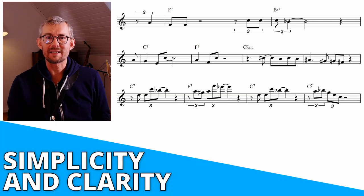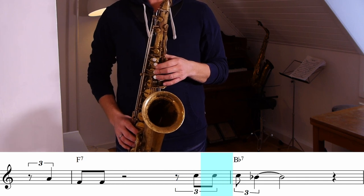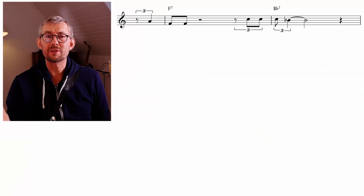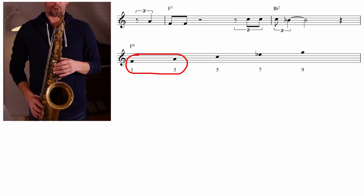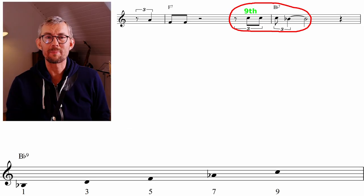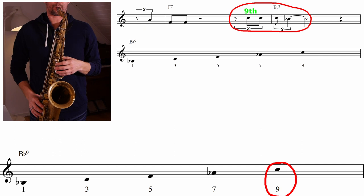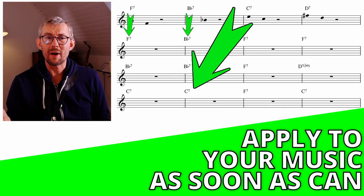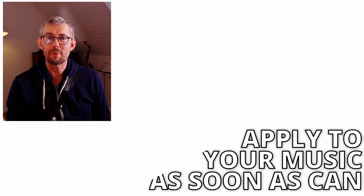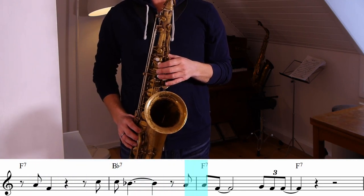One of the amazing things with these lines is the simplicity and clarity — it makes it so easy to apply this directly into your music. Checking out this little line shows us that Coltrane is using the first two notes of the chord: on the F7, the A and the F. And on the Bb7, Coltrane is using the nine and the root.